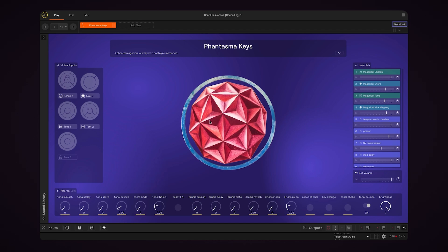I've got the preset Phantasma Keys from the Sunhouse library loaded. This is what it sounds like when I play Tom 1.